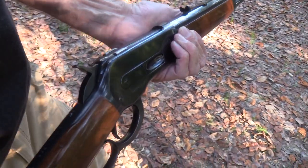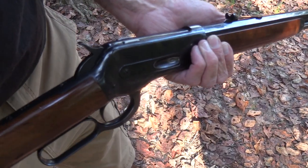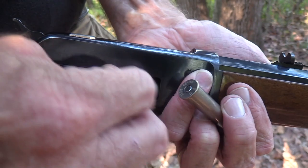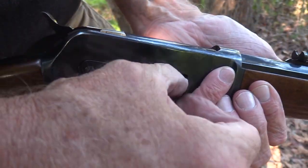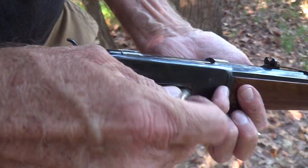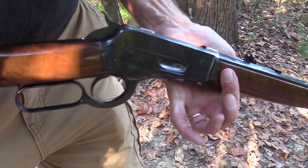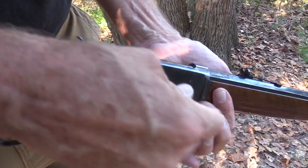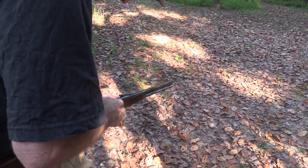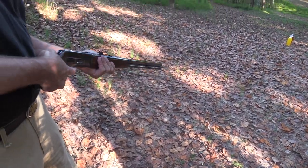Okay, put some more of these torpedoes in — pulling them right out of my cargo pocket. This thing loads like butter, I've said that before, it's just really sweet. It holds I believe eight rounds in the magazine, so eight plus one. How's that for a firearm — eight, nine rounds of 45-70 at your disposal, and a really nice rifle. Don't tell the anti-gunners about it. Okay, I guess I've got her filled up.